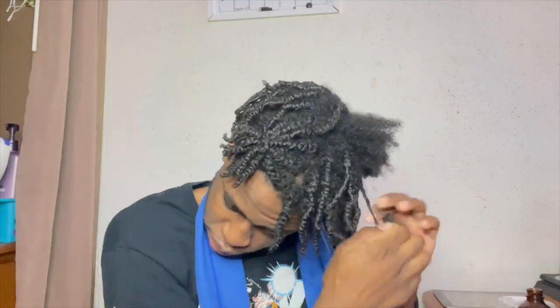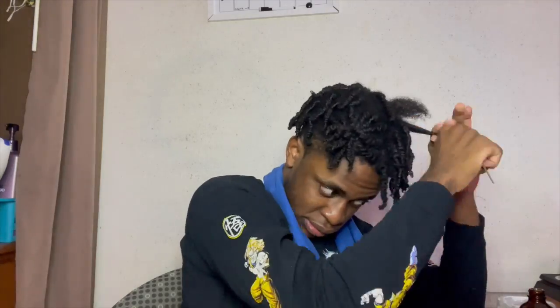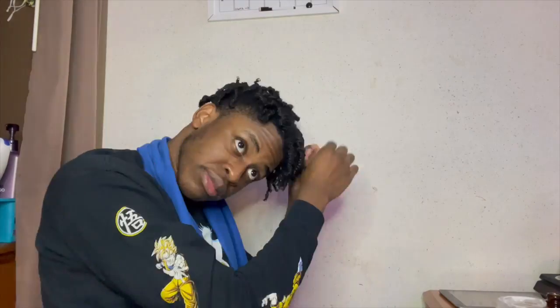I'm not going to lie — twisting my hair should not have taken so long, probably because I haven't done it by myself in a while. But honestly, if you just take the time out of your day to do your own styles, I promise you won't regret it. Stay tuned for the final look.